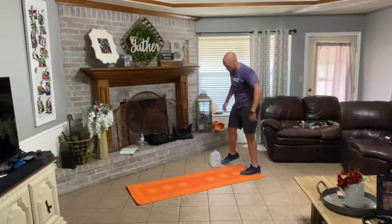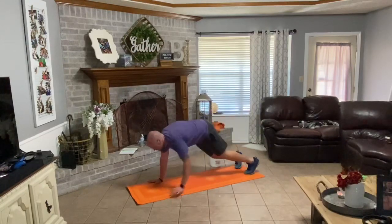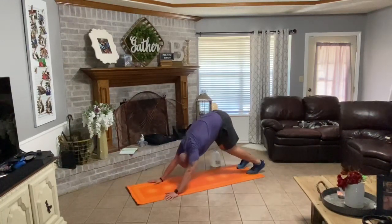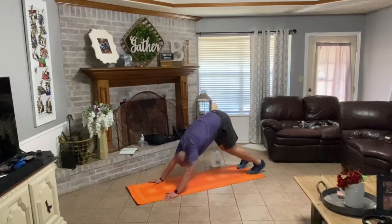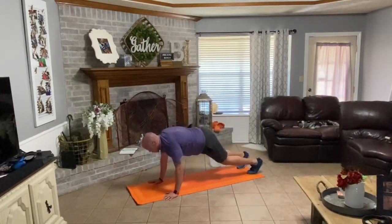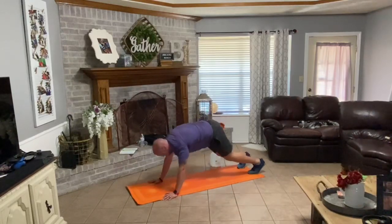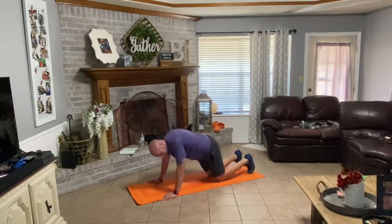Set your water down. Walk your hands down your legs, walk out in front of that plank. Seven reps. Down, up, back, forward one. Down, up, back, forward two. Down, up, back, forward three. Down, up, back, forward four. Down, up, back, forward five. Down, up, back, forward six. Last one, down, up, back — seven. Good.